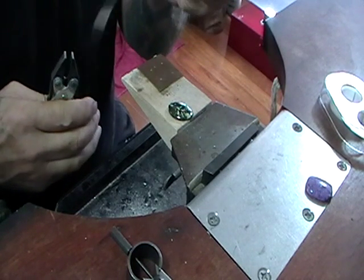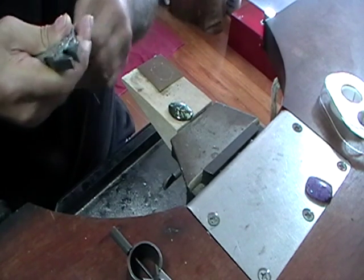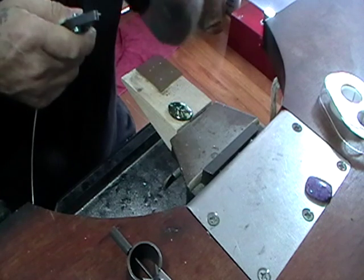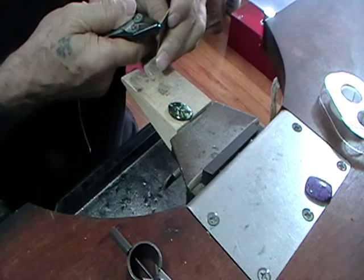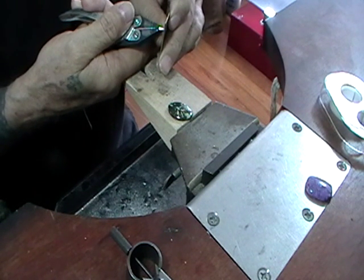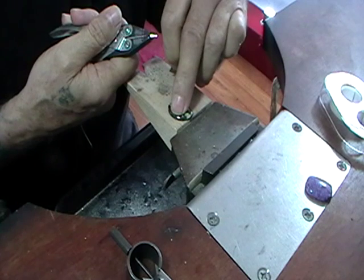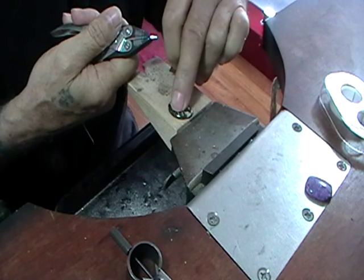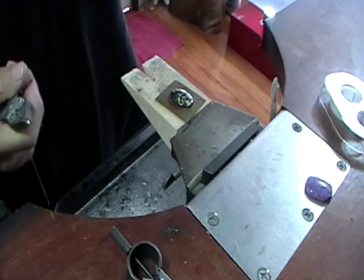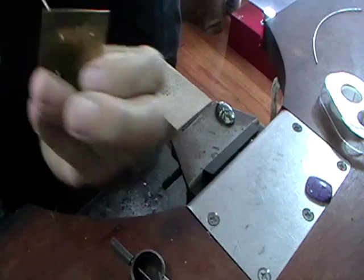Use your parallel jaw pliers. The good thing about the parallel jaw pliers is you can just run your wire straight down in and hold the full length of the wire. Put the wire in, and remember to keep the flat part of the wire towards where the stone is going to be. Once you get the wire in, then we'll cut it for length.